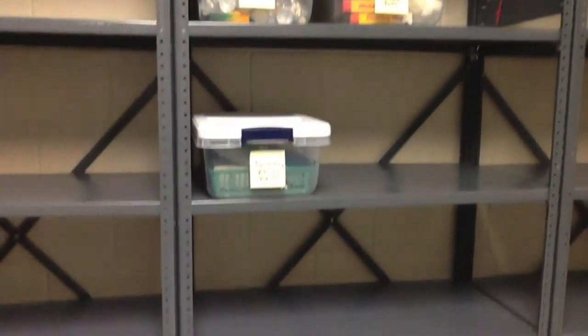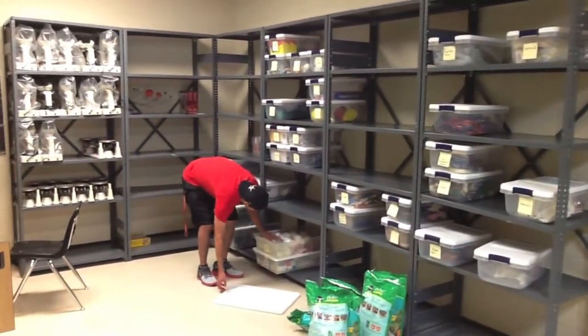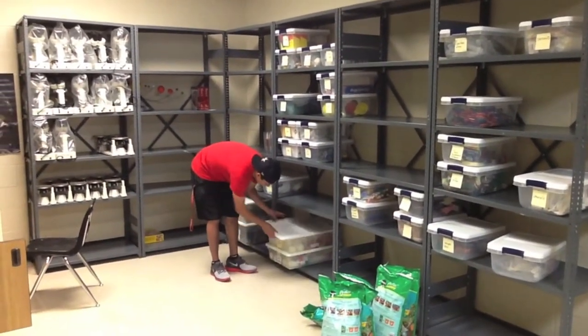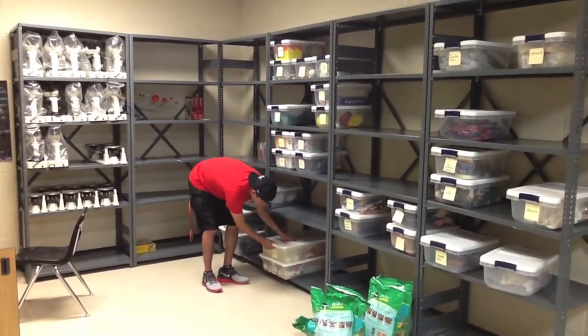Once everything is in a bin, you can start putting these bins on the shelves in alphabetical order. With items that are too big for the bin, we suggest that you designate one area or a set of shelves to house these, like the microscope, soil, triple beam balances, things of that nature.